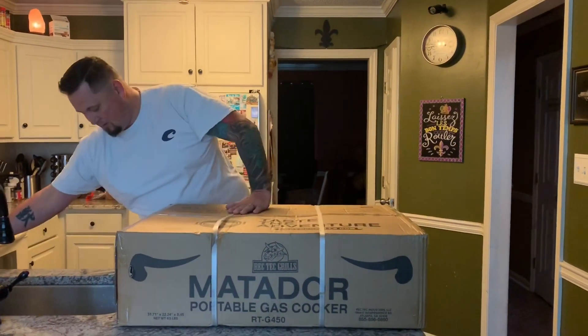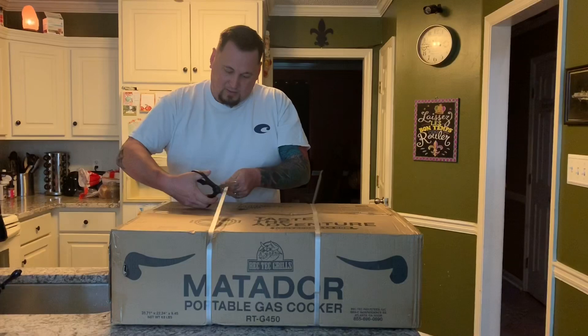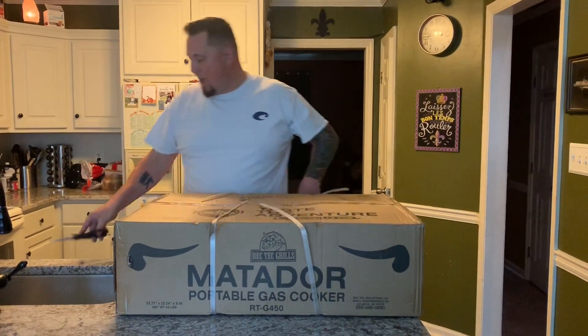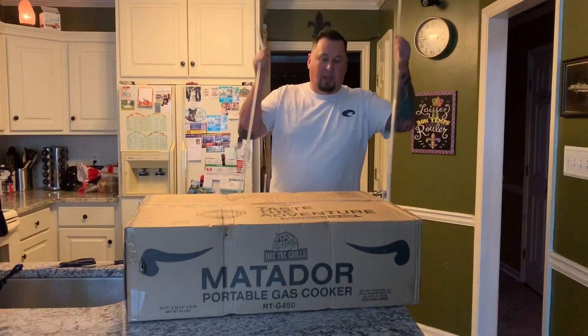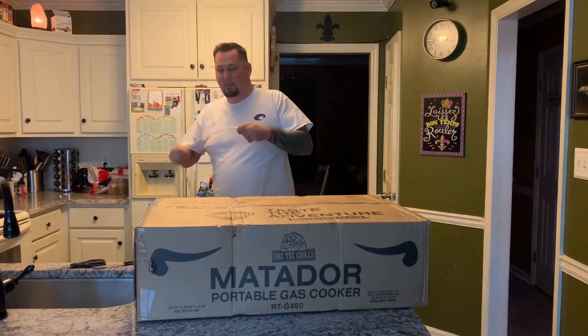Thanks to Barrel Fever from Evans, Georgia — watch out for them! Now let's get started. I have been wanting a Matador since I got my Bullseye. I just felt like it completed the needs I had on my back porch.